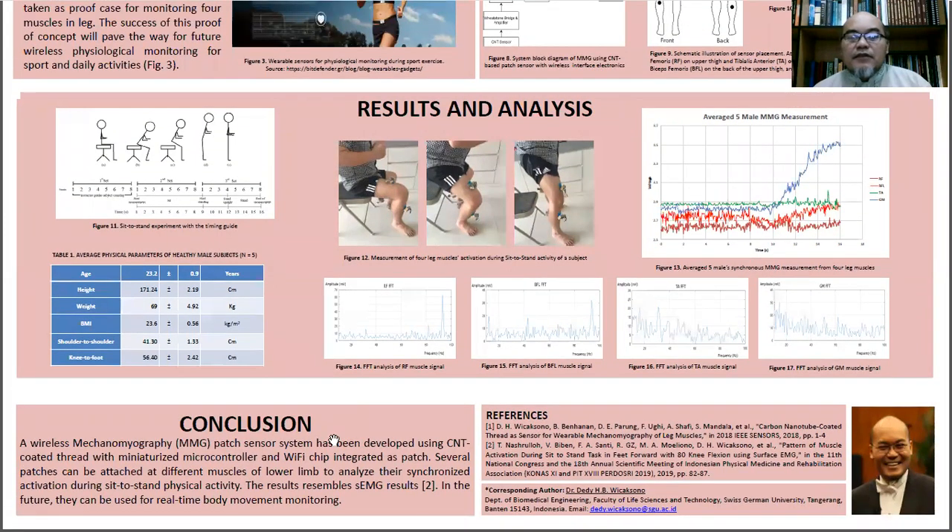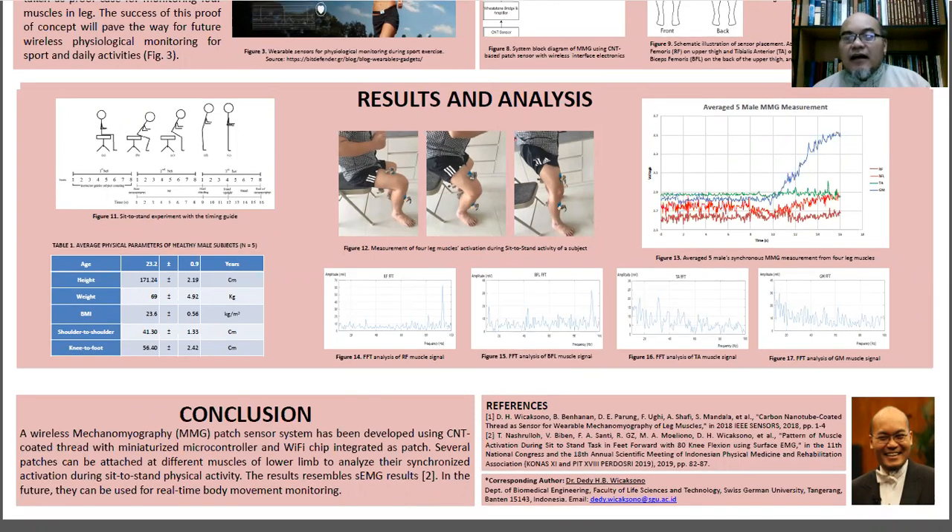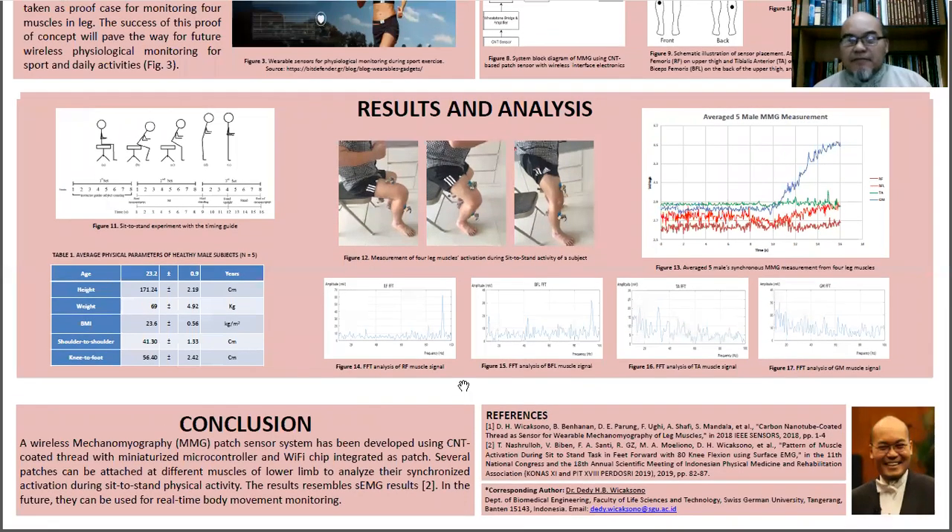These results resemble the results from our previous surface electromyography study. In the future, we hope that this method can be used for real-time wearable monitoring. We welcome questions, answers, and comments during this session. Thank you very much.